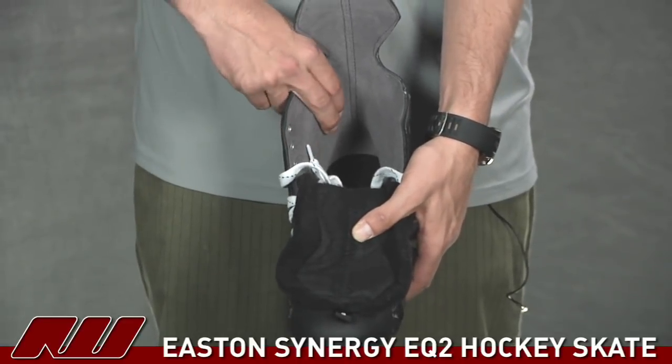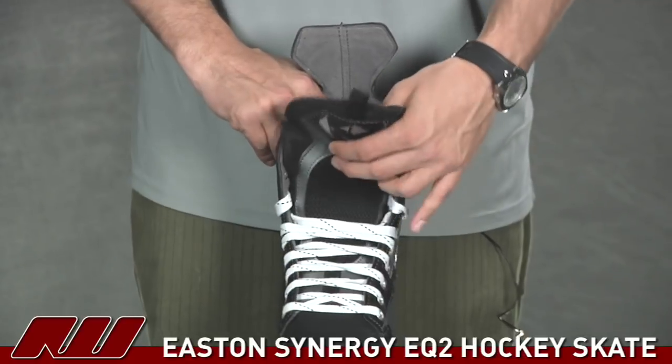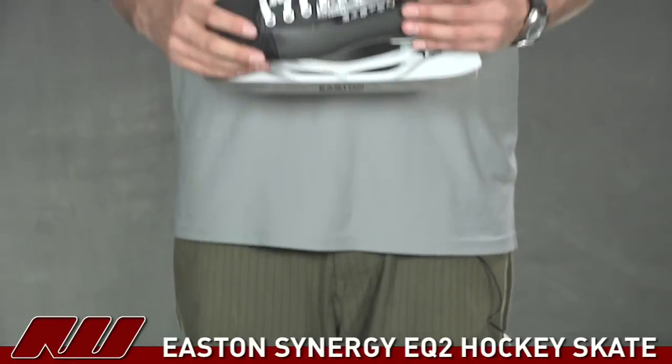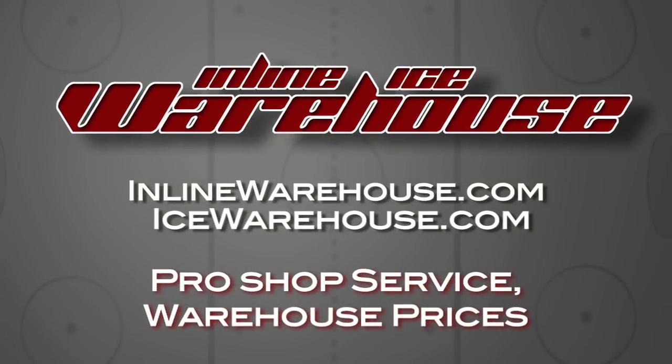On the inside it's a nice brushed nylon, so it's going to have a nice traditional feel to it as well. And really that's what you have here with the EQ2 hockey skate — once again a great entry level skate for just getting out and learning the sport. This has been just a quick look here at icewarehouse.com. We'll see you next time, thank you.